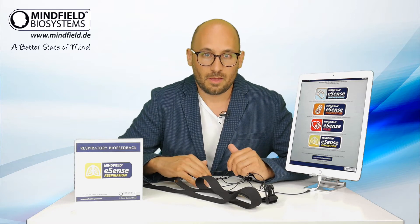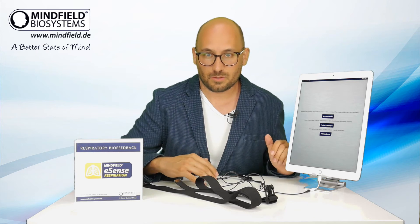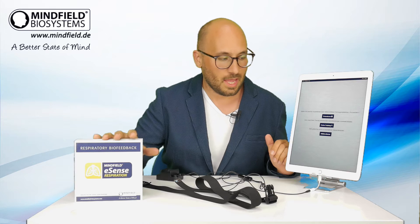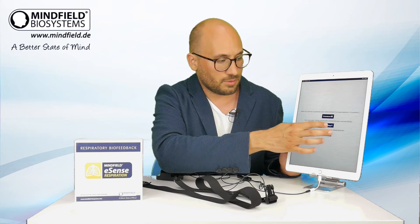In the app you have different eSense sensors to choose from, because we have others as well. In this video it's about respiration, so I choose the eSense Respiration and I choose open training.